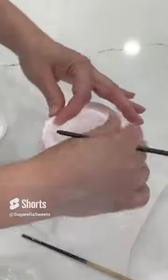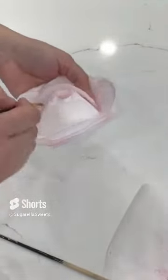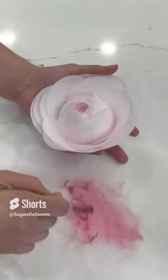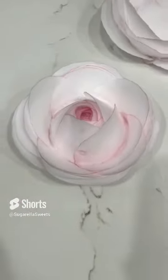Glue each piece with just a tiny little bit of water. Continue going in circles all the way around until there's no more gap in the middle. Once you're done gluing all your pieces, remove it from the glass, and you can also add a little bit of edible powder in the middle — and there you go! This is the final look and I hope you guys enjoyed.